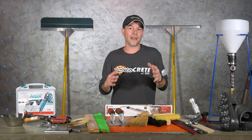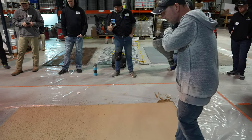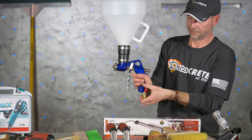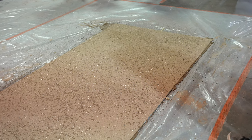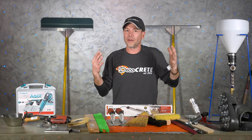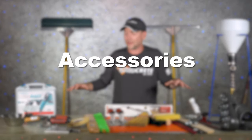Another texturing option for thin overlays is a hopper gun, and this is one of my favorite ways to use these overlays — spraying it out of a hopper gun. We don't need anything special; we're spraying concrete overlay through it so it will take a toll on it. This one right here from Bond Tools is my absolute favorite.